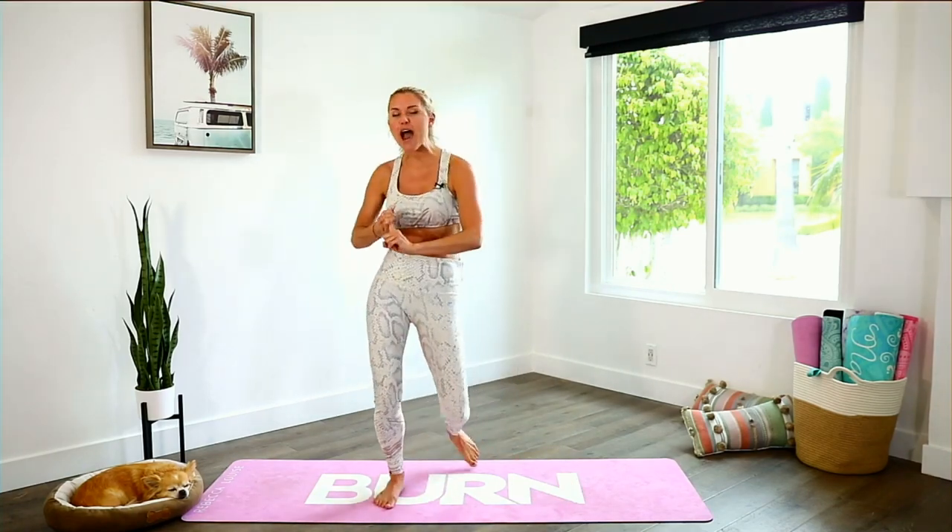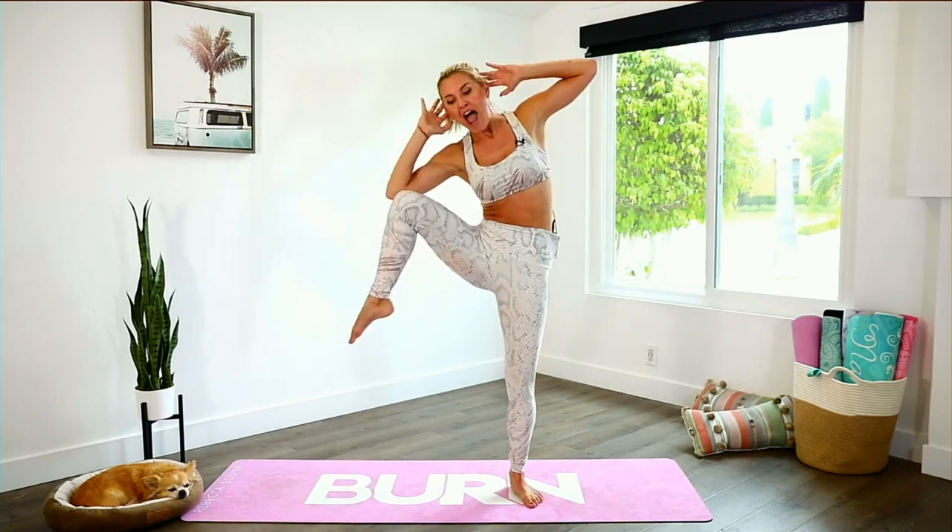We're going to do a mixture of cardio and some ab exercises as well, and we are going to get fired up. So we're going to get started straight away. Hands behind your head — we're going to take it into a squat and then squeeze over to the other side. Down you go and then over to the other side. Lift that chest up and squeeze.